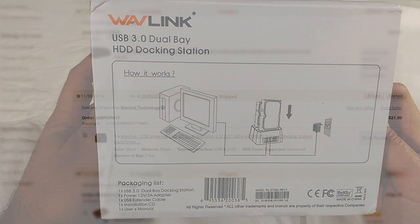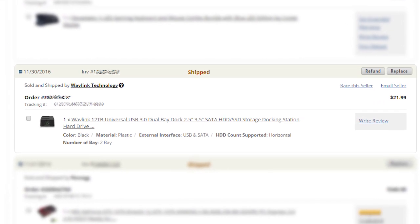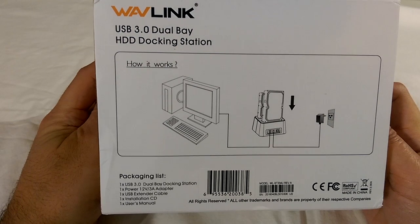Another reason I picked this up was because it was a steal at $22 on Newegg, and I was curious to see how well something at this price could actually serve my needs.